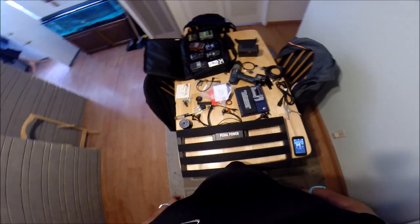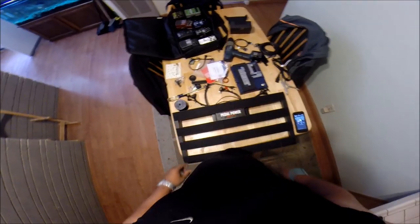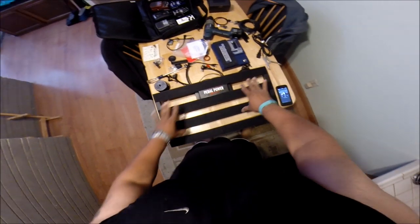So what I'm going to do is cut away, clean these pedals up a little bit, get the velcro on them, start putting them in order, and I'll be right back to show you what I've got.